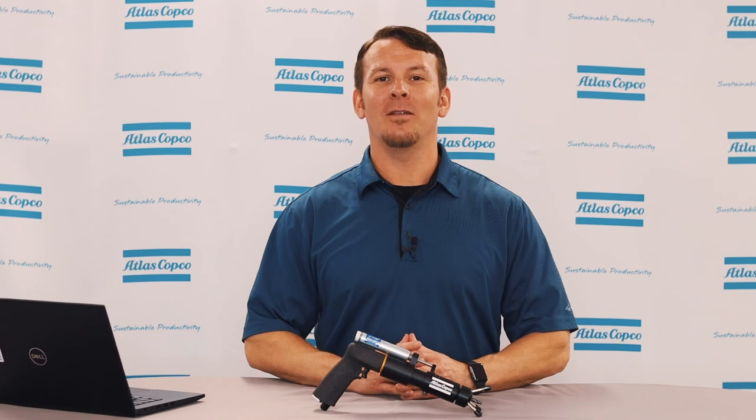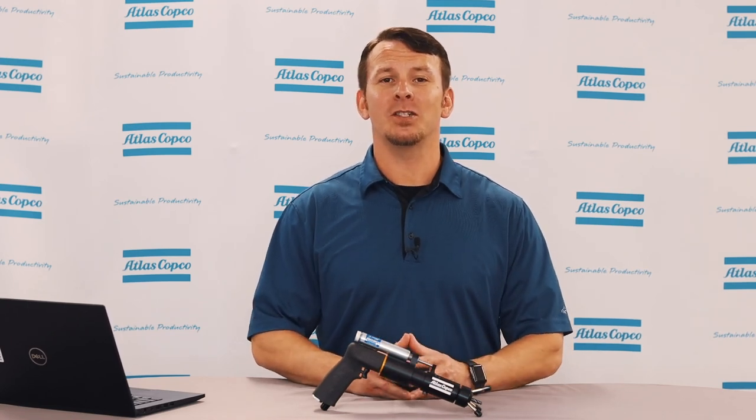I hope this video has been helpful. If you have any further questions, please reach out to your Atlas Copco representative. Thank you.